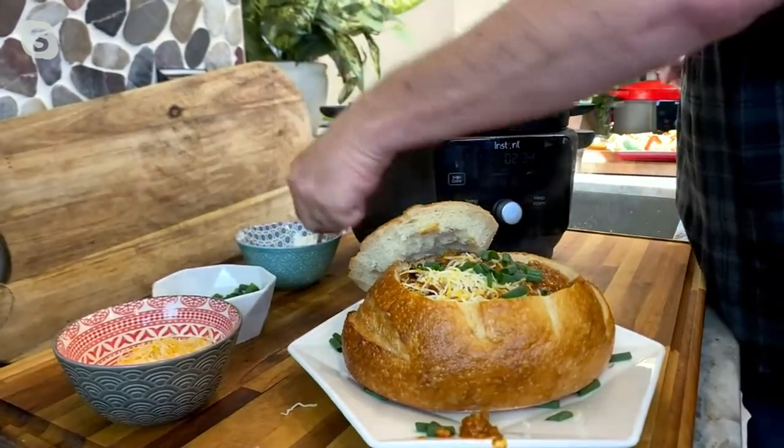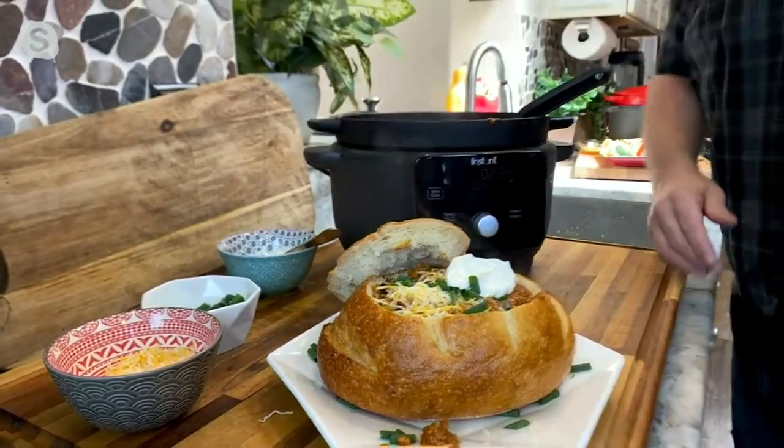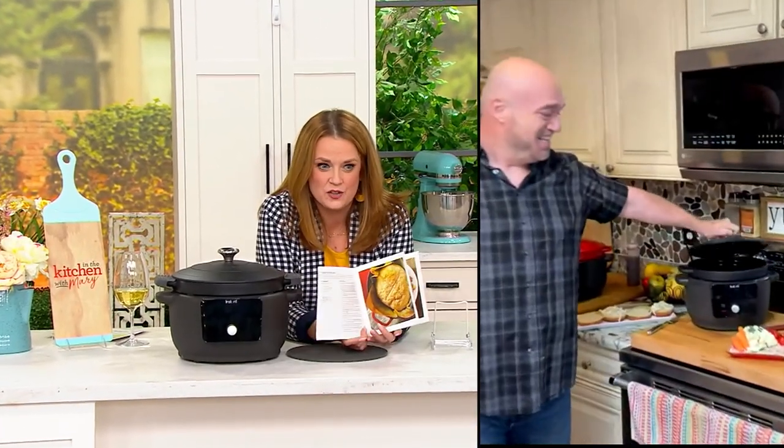This will keep things warm for up to 12 hours while everybody comes in, gets their boots off, gets their coats off, and enjoys something warm. They're going to love it. And you can even make bread in here too.